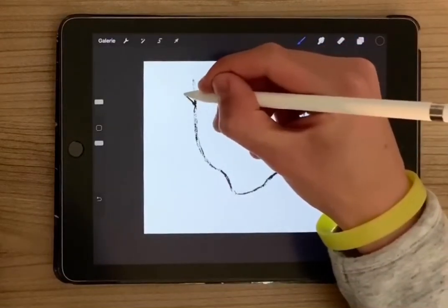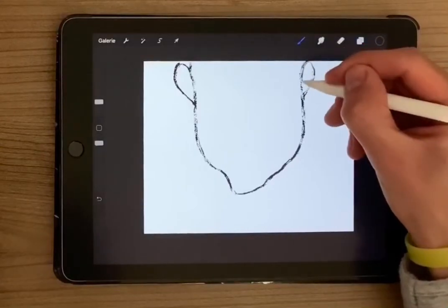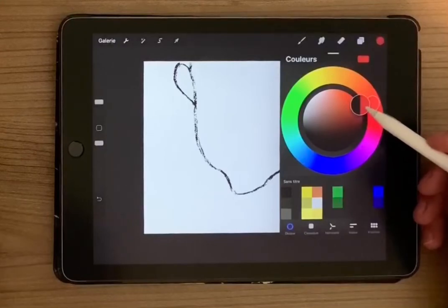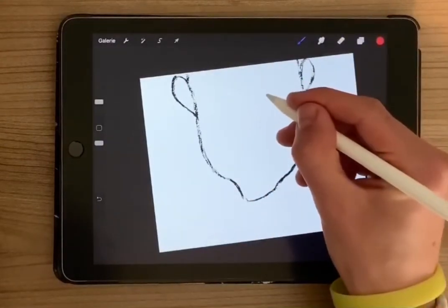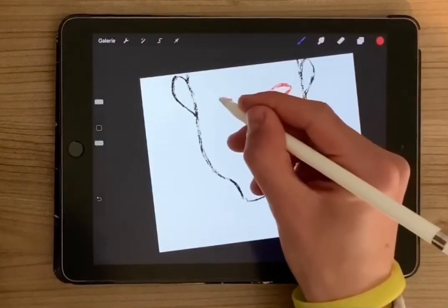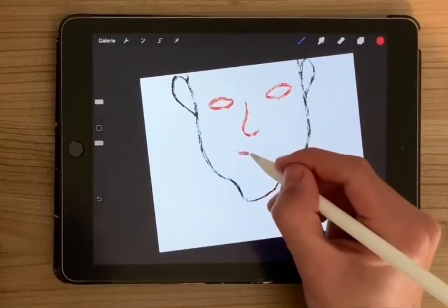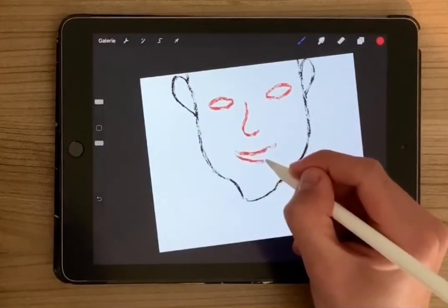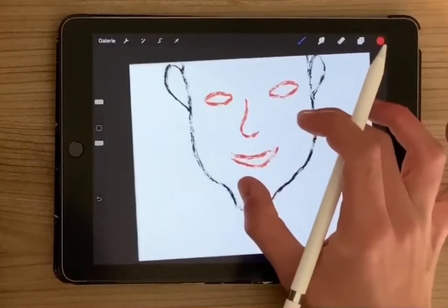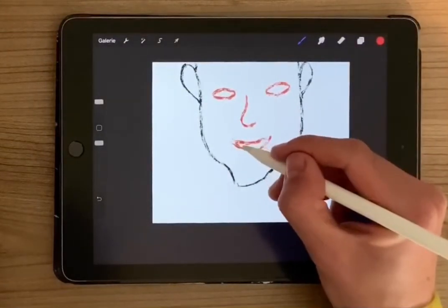Here with the ear in black, and now we're gonna take the red here to do the eyes, and the nose and the mouth. Be careful to not do the eyes with the wrong size here.